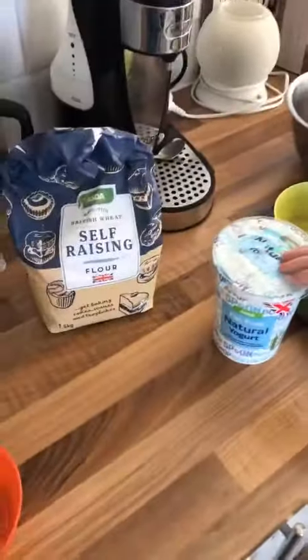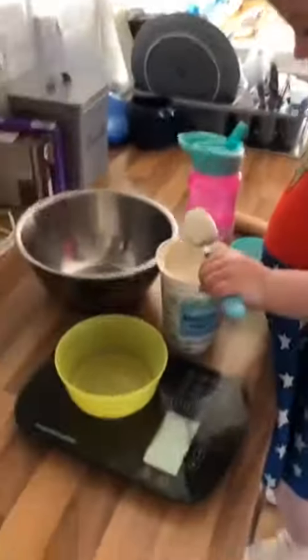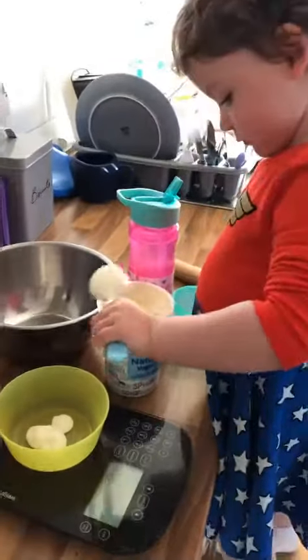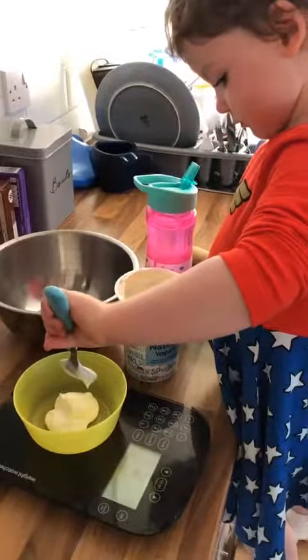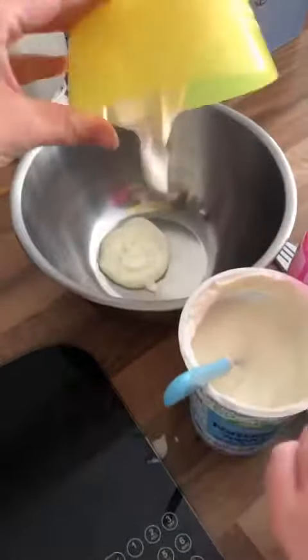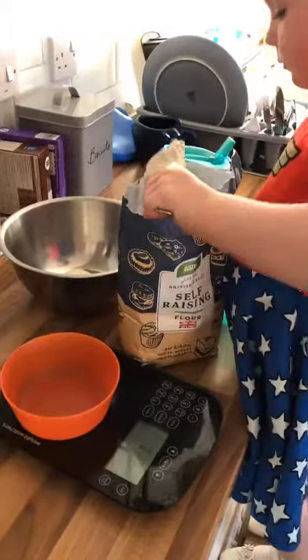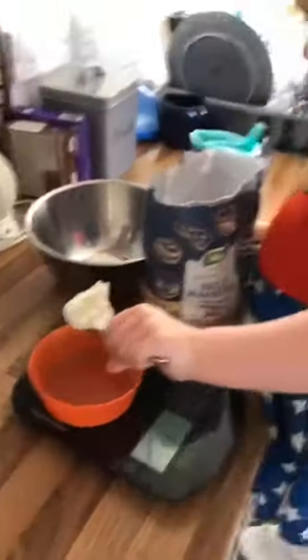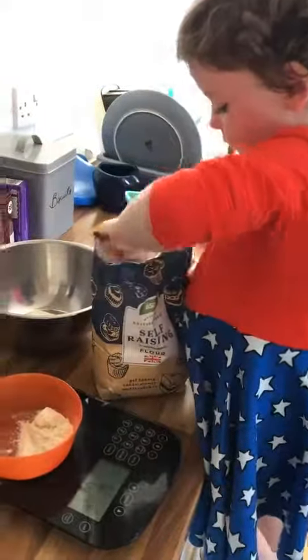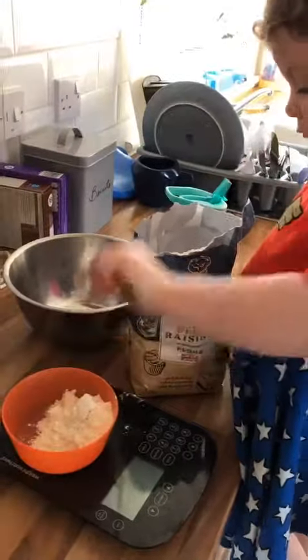Tonight we are making the easiest pizza ever, using yogurt and self-raising flour. It has to be equal quantities — so if it's 60 grams of yogurt, then 60 grams of self-raising flour. Usually I use zero-point yogurt but there was none left, so we had to make do with what we had.